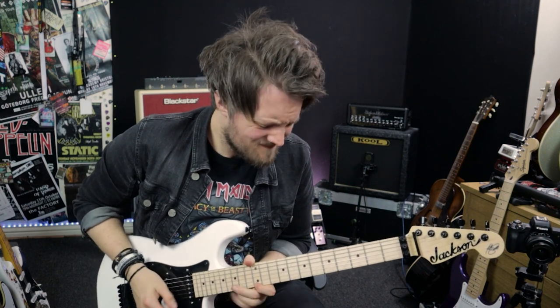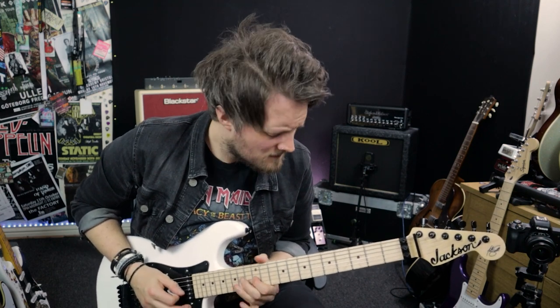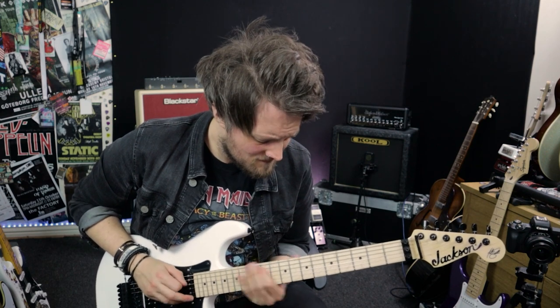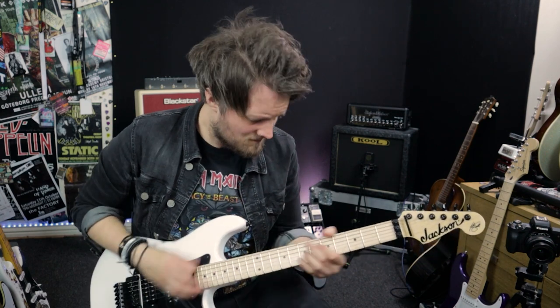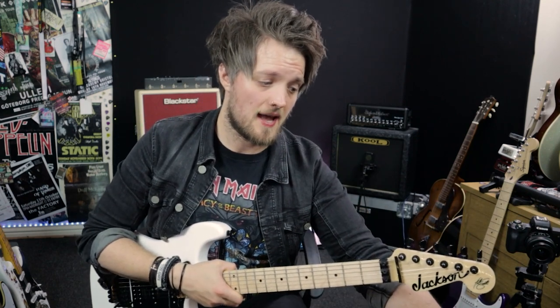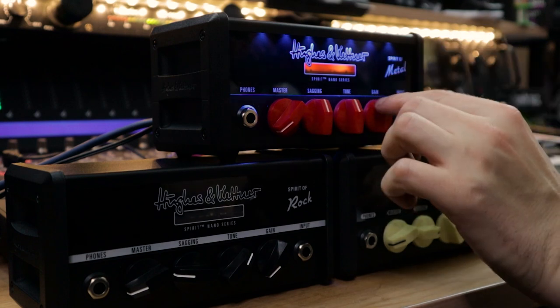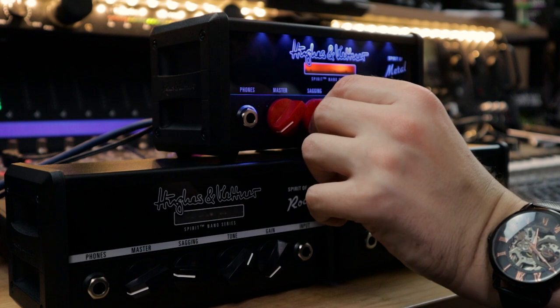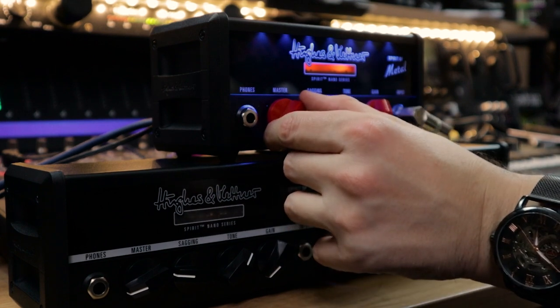Let's put the sag all the way up and see what happens. That sag introduces a lot of sponginess. Now let's bring the gain down to about halfway, scoop the tone out a little bit — I'll take the tone down to a quarter of the way up and keep the sag on about halfway just so it tightens up.